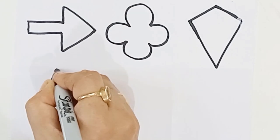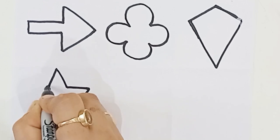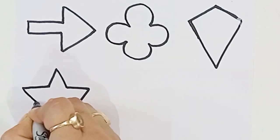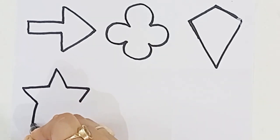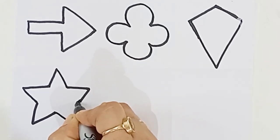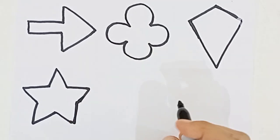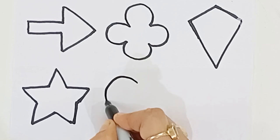Old MacDonald had a farm, E-I-E-I-O. And on his farm he had a dog, E-I-E-I-O. With a here and a there, here and a there, everywhere. Star. Old MacDonald had a farm, E-I-E-I-O.